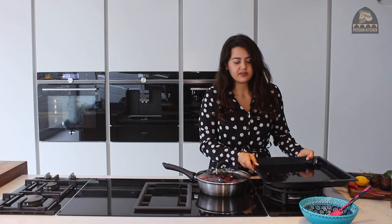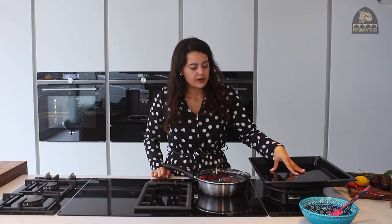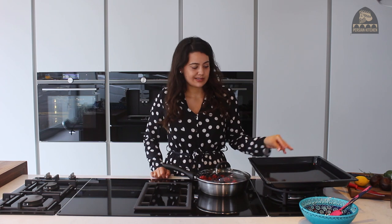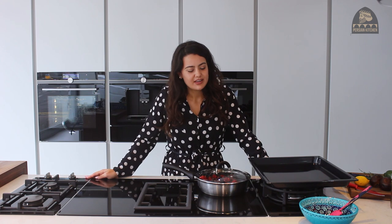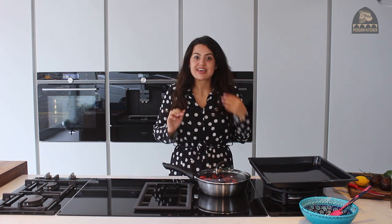Whilst your fruits are just simmering, you can get going with lining your baking tray. In the past I've tried it with greaseproof paper and it's perfect, but recently I've been experimenting with cling film — also really good, and it's kind of traditional since when you buy lavashek in the shop or on the streets in Iran, it comes on that plastic film which you peel off very eagerly.